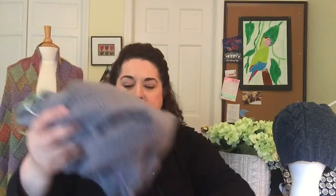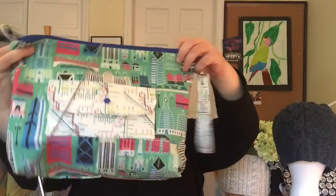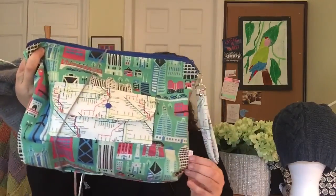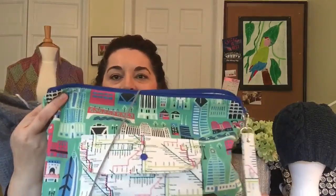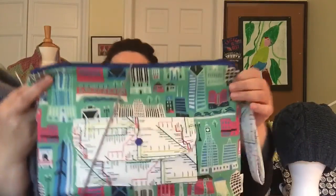I'm storing it in one of my favorite project bags by Hopkins Sewing Studio — my Chicago bag, with a Chicago L map on the front and various landmarks around it. The next project I want to show you: I've got a couple of socks I've just started. My first sock I'm housing in my Treehouse Knits bag that I made.